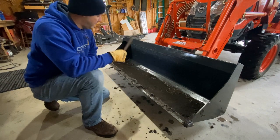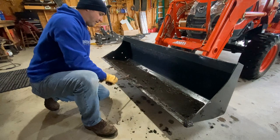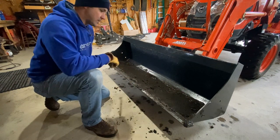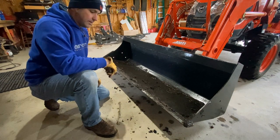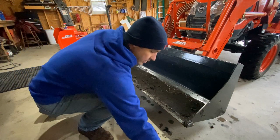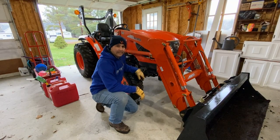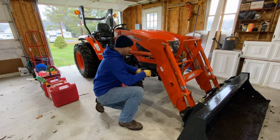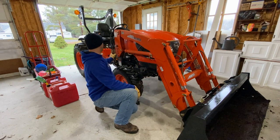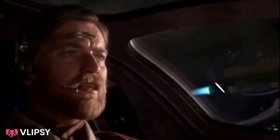Next thing we need to do is take the bucket off the tractor. We're going to lay the bucket flat - I should wash that out so it doesn't rust. We're going to lay the bucket flat and then remove the loader. To remove the loader on the Coyote CK2610, it's pretty simple. These feet here, we lay those flat to the ground, and we remove a couple pins and you back up. Pretty simple.